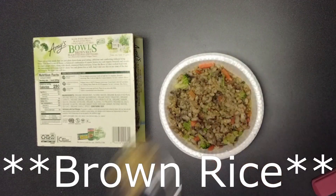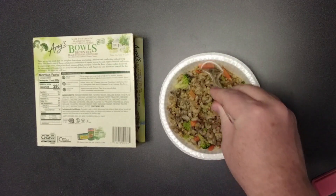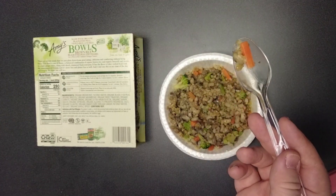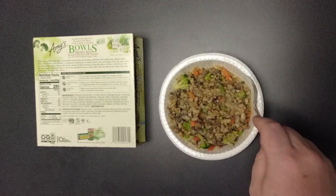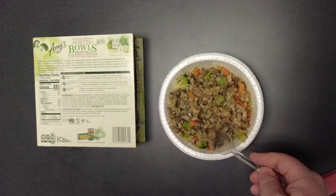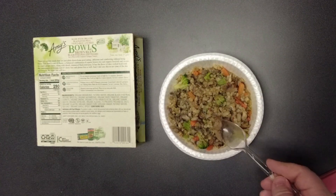I'm going to try some of the couscous. Not a lot of flavor with the couscous. Let's try this carrot. I didn't hate the carrot, but it wasn't mind-blowing or earth-shattering. Not as much flavor as I was hoping, but better than some.